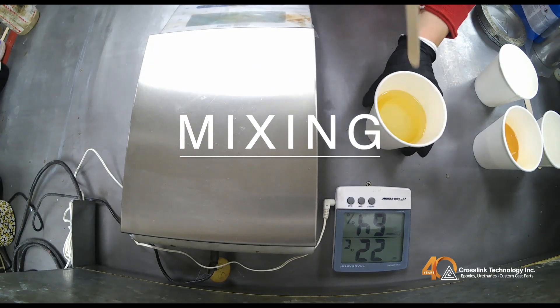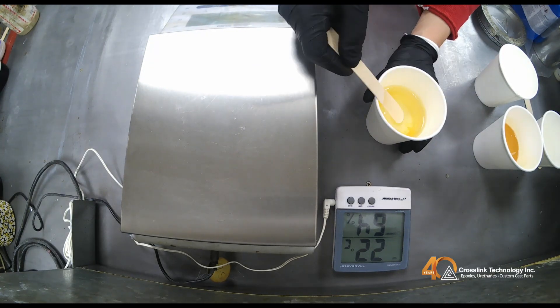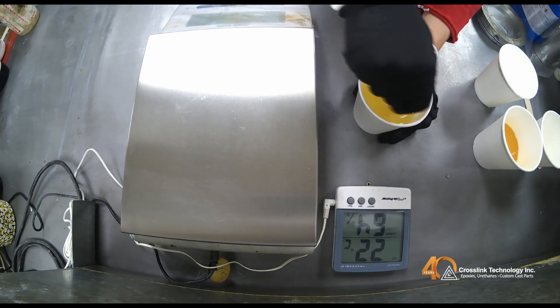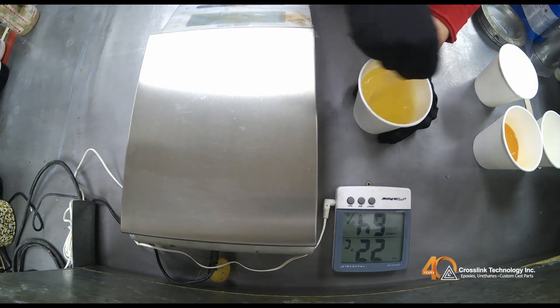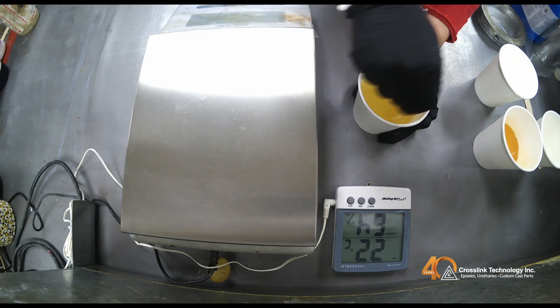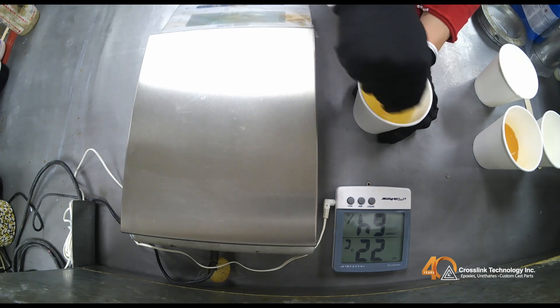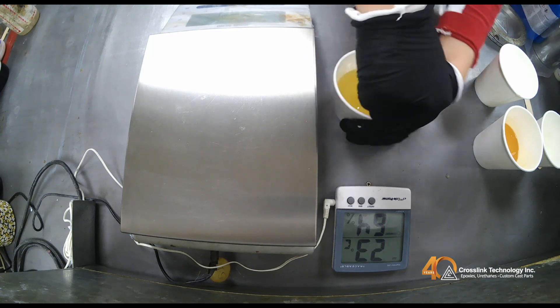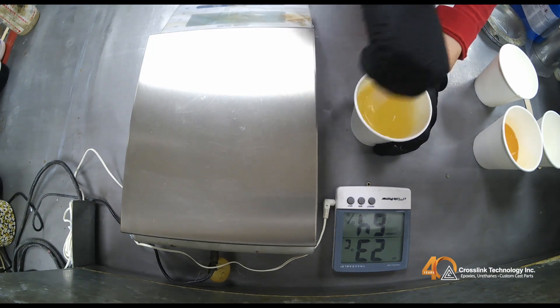After pouring the correct weights for each part into a single cup, you can start mixing. Using a spatula, like a popsicle stick, start mixing vigorously like you're beating an egg. While mixing, remember to scrape the bottom and sides of the cup to ensure a thorough mix.